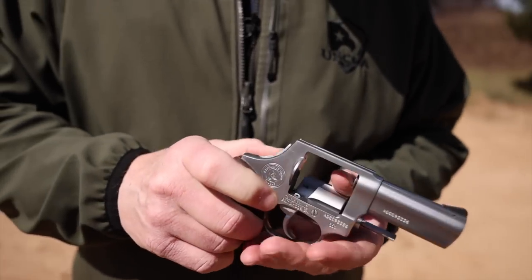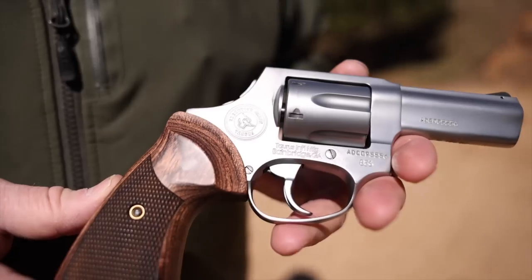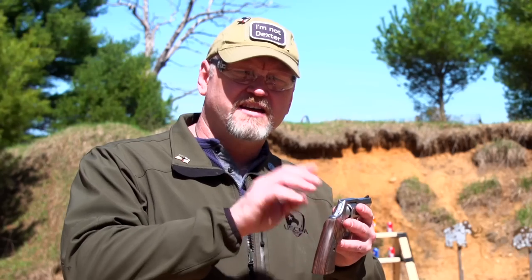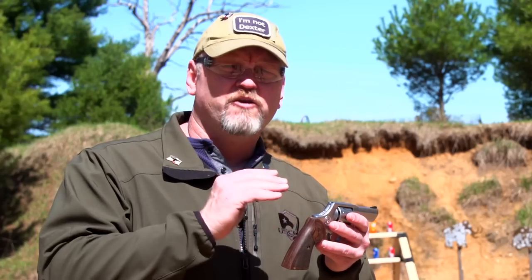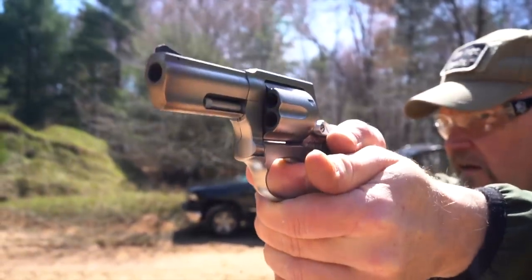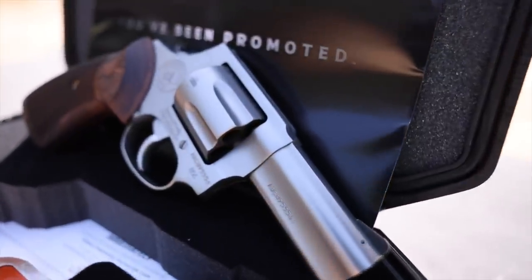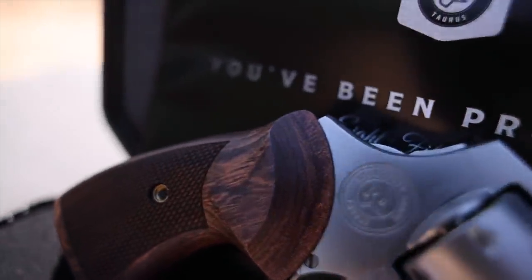Six rounds of 38 special and a super smooth action — this is going to be a fun gun to shoot and a great gun to carry. It also has fixed combat sights, a channel on the top, and a beautiful black ramp out front. Very easy to pick up. It's the Taurus Executive Model 856 — a true fighting 38 special concealed carry revolver. We're going to put 500 rounds downrange and see how this gun shoots. I already love how it feels. Time for the shootability and reliability test.